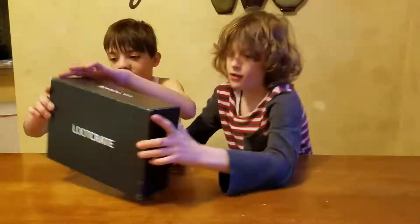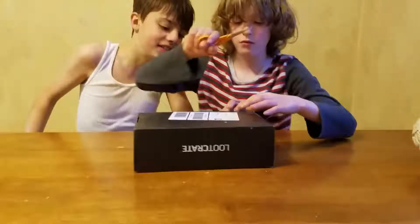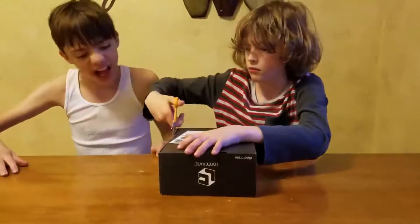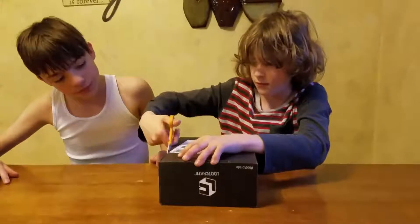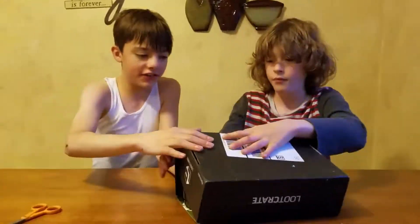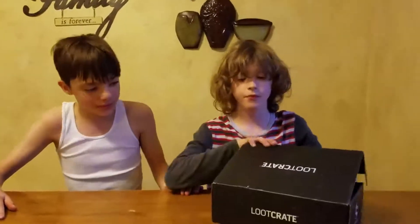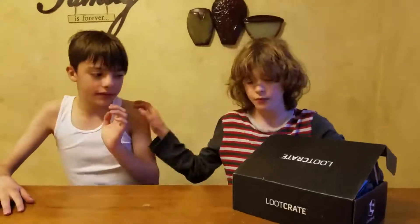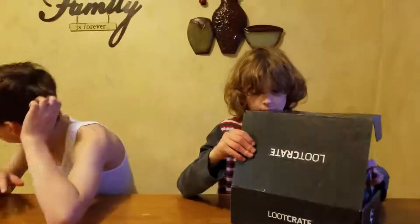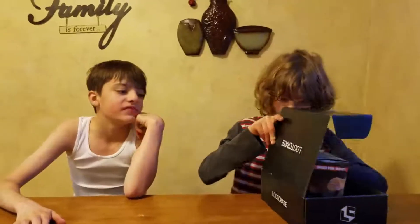Today we're opening the Loot Crate. This is March's Loot Crate. I have no idea what's in this one or what theme it is, so we're all going to be kind of surprised, because I have no clue what this theme is.